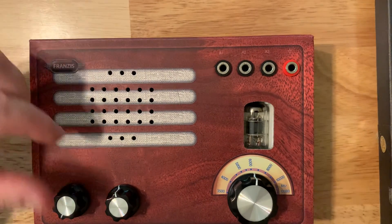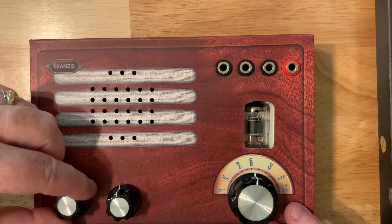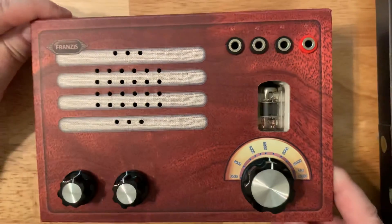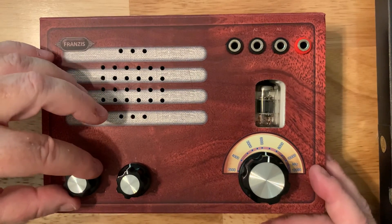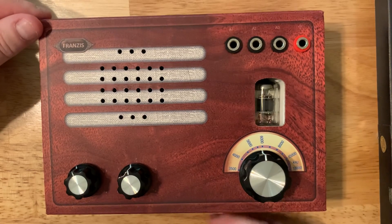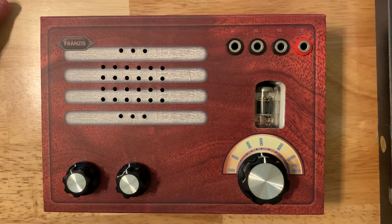This is a fairly common tube, and it's available online if it were to burn out or break — it's about seven or eight dollars. It's used in amplifiers, including guitar amplifiers, which are often still tube-operated because people feel they sound better. I can recommend this highly as a fun project if you like building electronic things. It's a pretty good performer, and I will do a demonstration video on its actual performance. Thank you for watching.